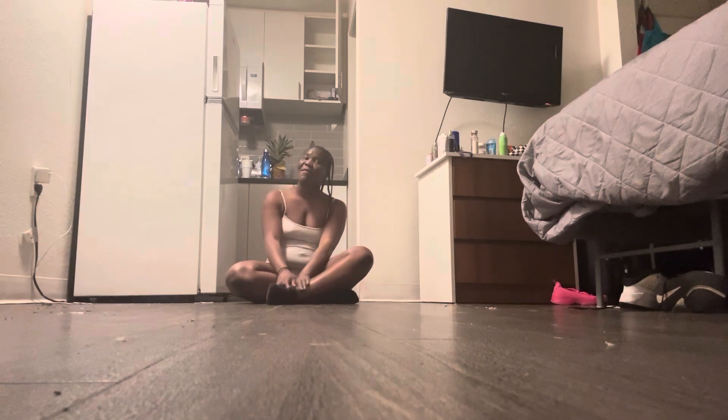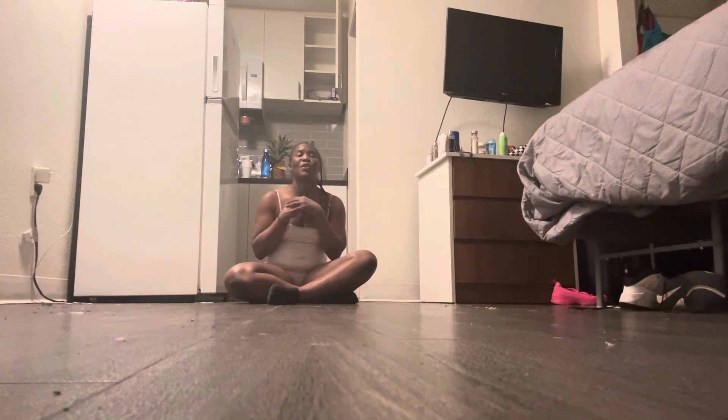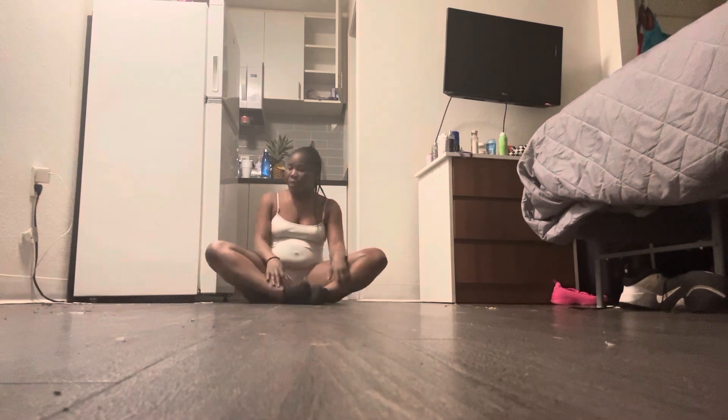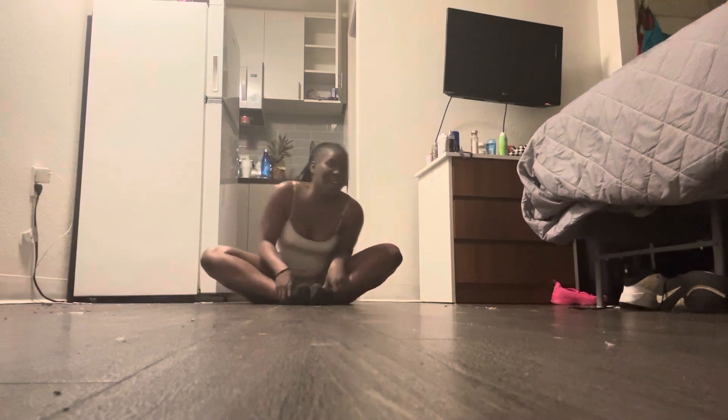Nevertheless, your girl Maisha is back with another video. So today's video — because I haven't stretched all day — I'm gonna show y'all what I do when I haven't stretched all day and I've been sitting down all day. So let me get into this butterfly stretch.